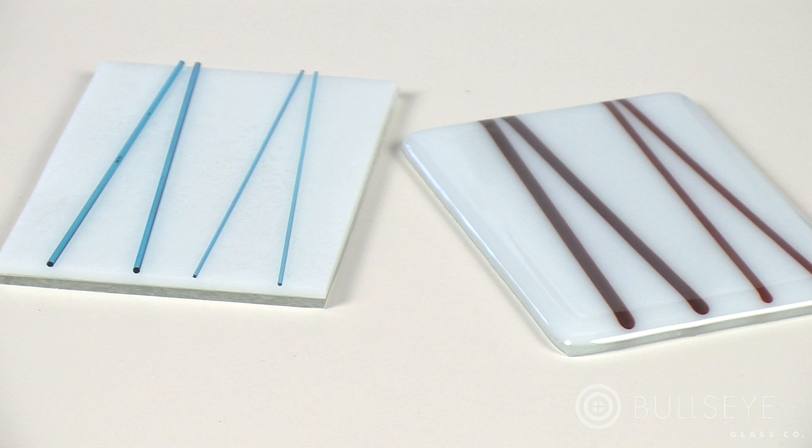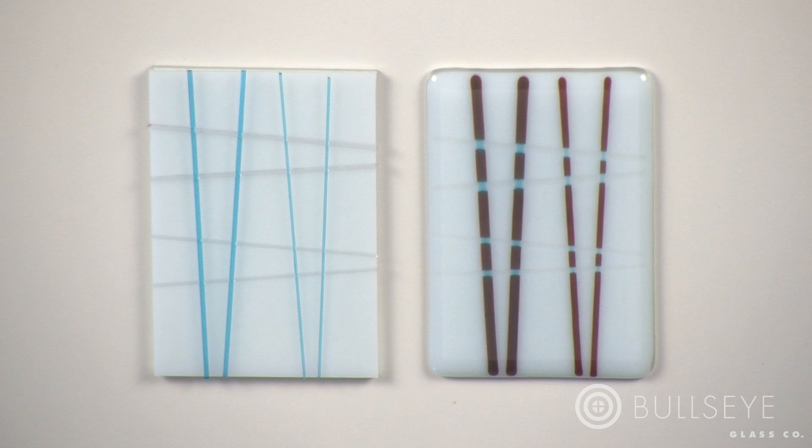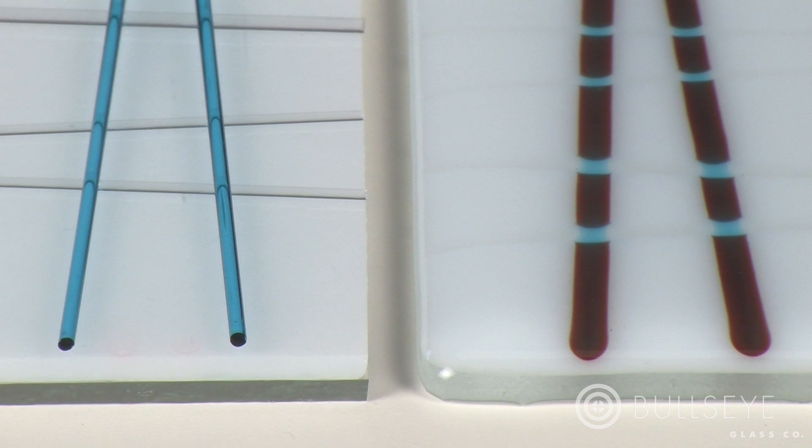Compare the unfired example on the left to the fired one on the right. In this layup, clear stringers act as a barrier, preventing contact between the reactive cloud sheet glass and copper-bearing turquoise. Note that in the fired piece, wherever turquoise stringer overlaps clear, a turquoise area remains.